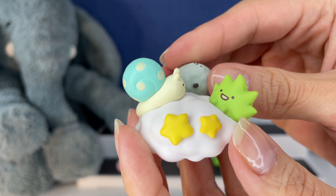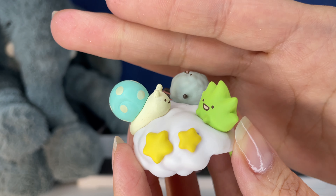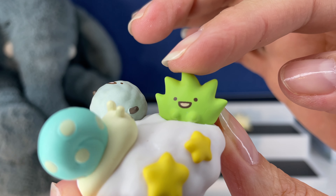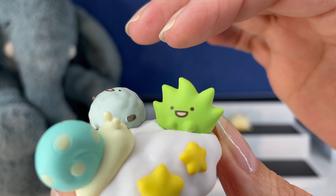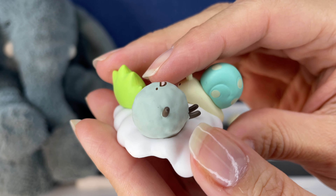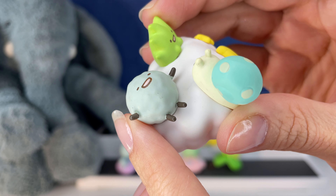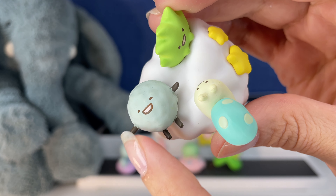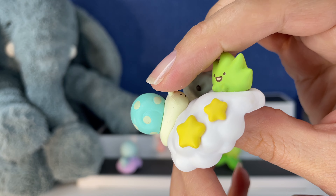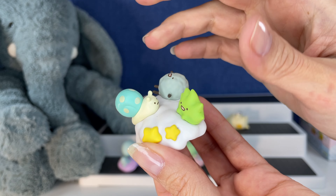Oh my gosh, you guys — I love how busy this is. I mean, I just love that there's so much to see. Look at this snail and this little green guy. I don't know what this is — a cactus or plant of some sort. I'm in Texas so I think my mind goes to cactus. And this is just like a big ball of something with little hands and feet — I think they're all in a cloud with the beautiful stars. This is another one you put on the corner.